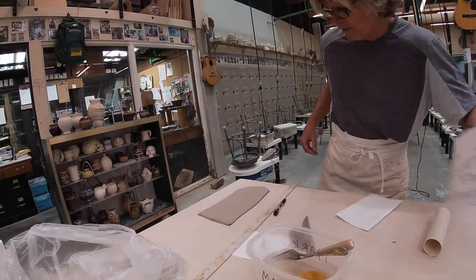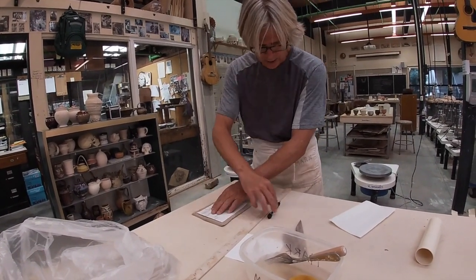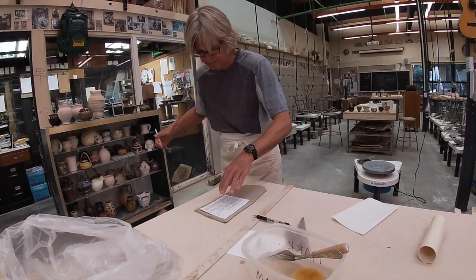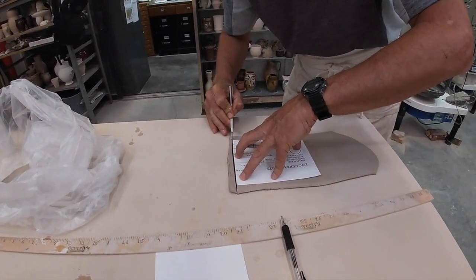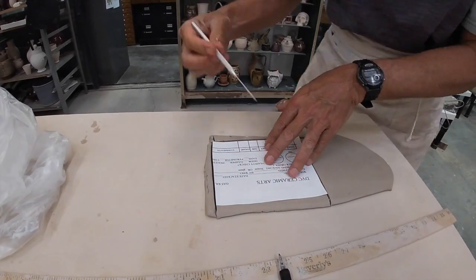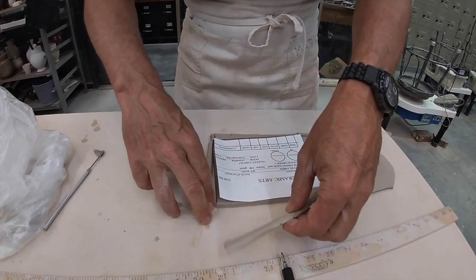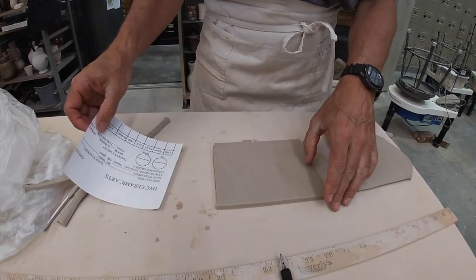And we then have this template that we're going to put on here. You can go like this and go ahead and cut it. All right — biddly, bing, bang, boom, we're all set. That is going to be our cylinder.